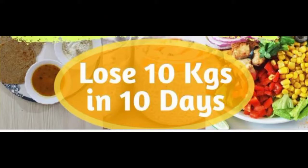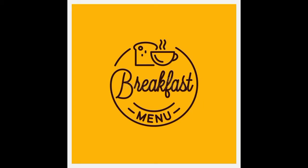Hi everyone, welcome back to my channel Fit Talks! Today we are going to start that time of the day. If you have missed day one or two, then go back to the channel and see the other videos. So let's start with the breakfast menu.